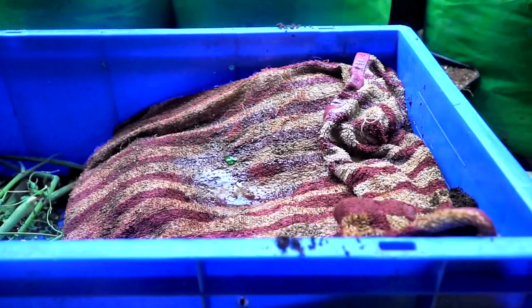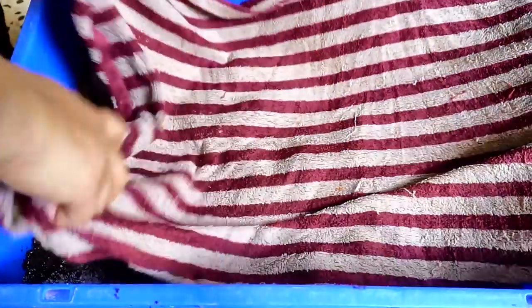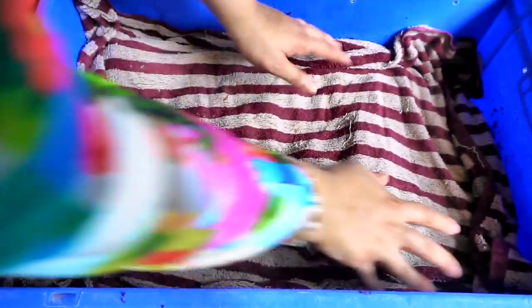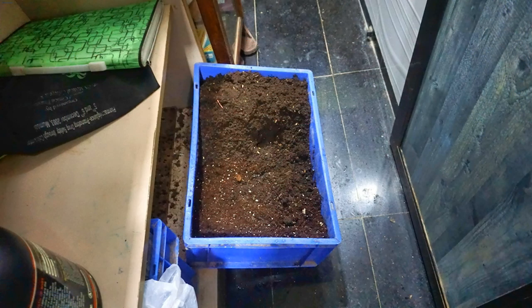The second thing: if you're traveling, going away, or you know you're going to be busy and won't have time to put in scraps every week or ten days, put fresh bedding in half the bin — that is coconut coir, cow manure, and crushed eggshells. Fill half the bin with fresh bedding because bedding is food for the worms, and keep it moist.